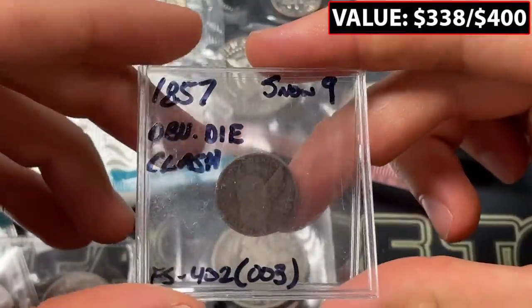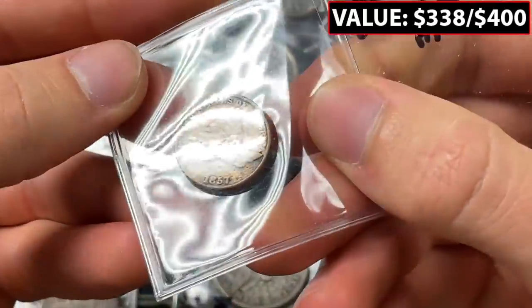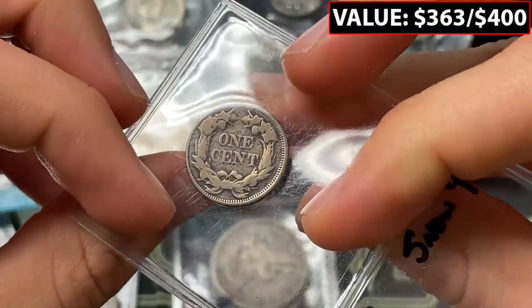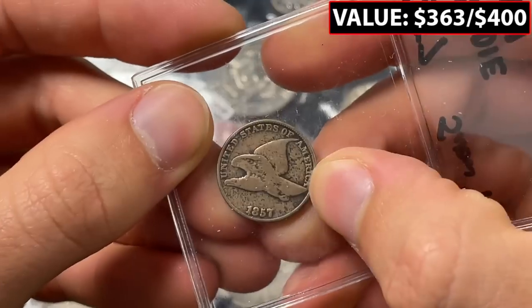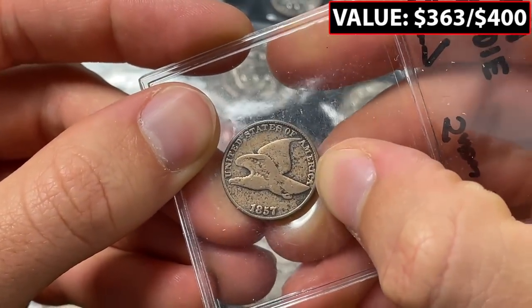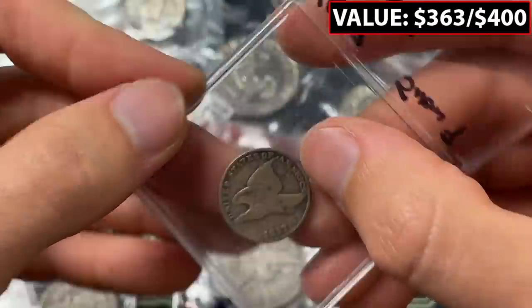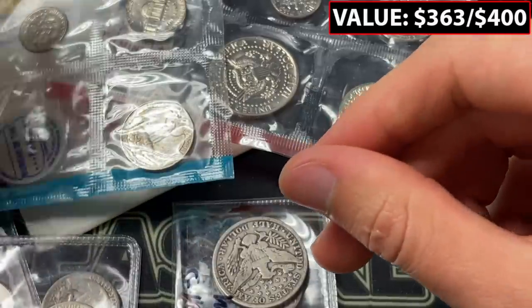This is an obverse die clash — I don't know what 'Snow 9' is, but let's see where the die clash is. There's the reverse and then the 1857 flying eagle cent. It looks like right there along the side in 'America.' Wow, that's neat. The errors on older coins are always really fun to take a look at.